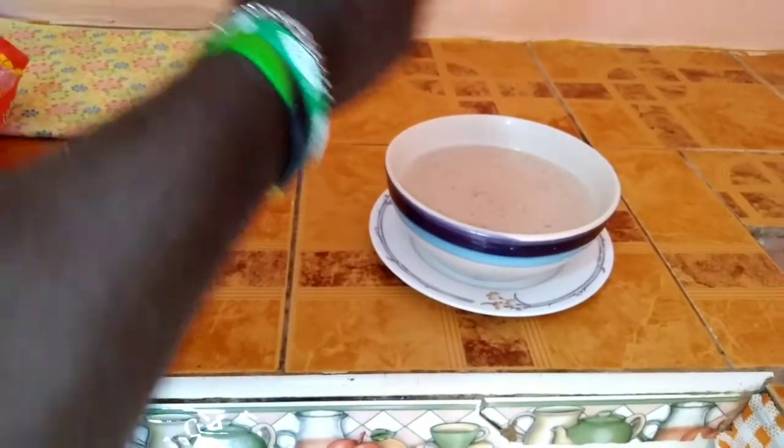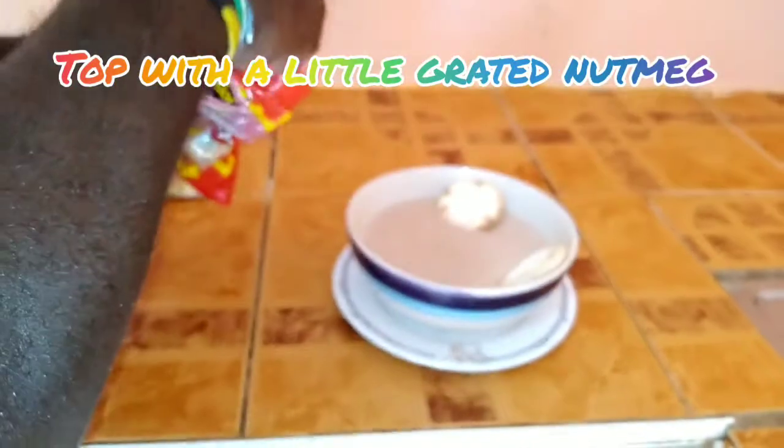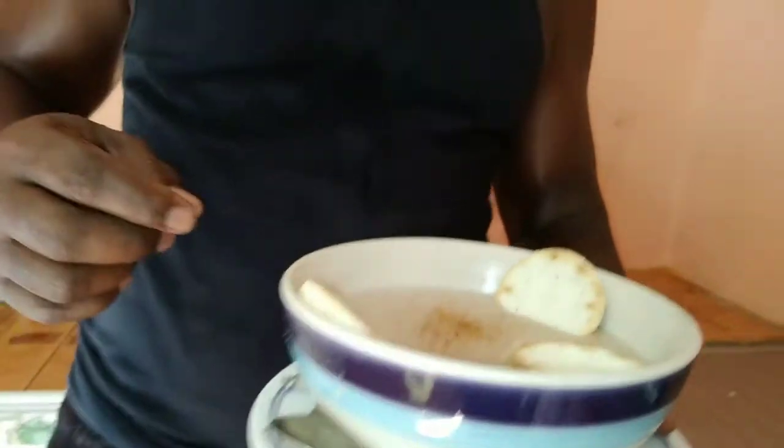If you want to add a couple crackers, you can pop about three crackers in — just like that. So good. Here we have it. This is it — peanut porridge at its best.